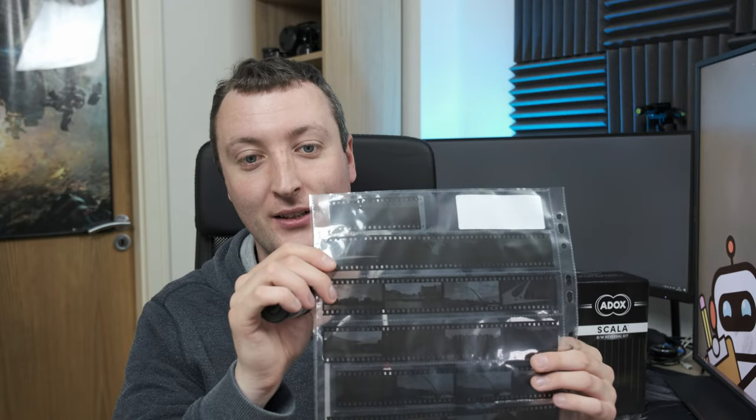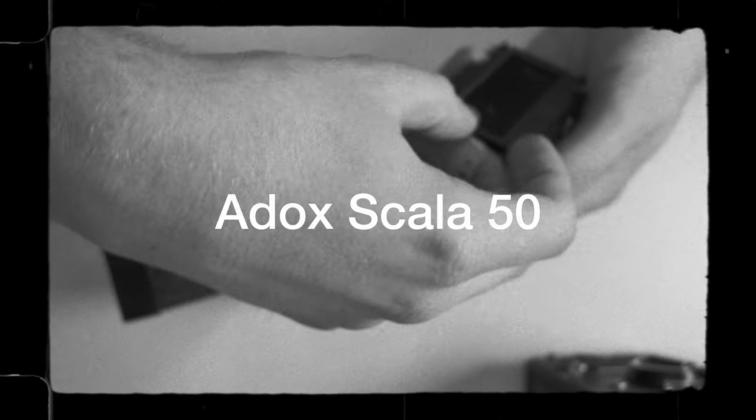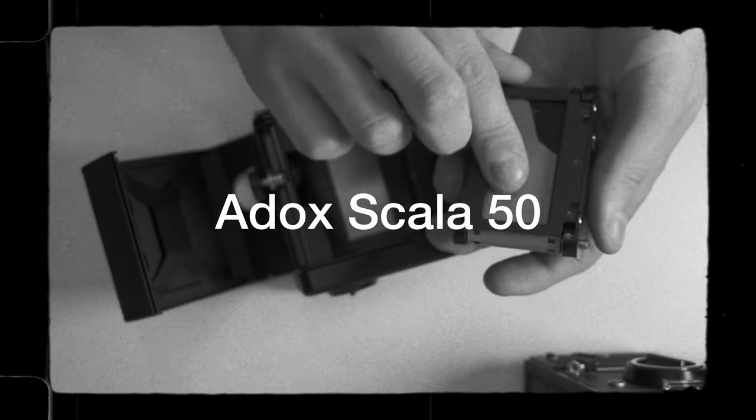When processed correctly, it will give you black and white slides. I should probably explain what this stuff actually is, because black and white slides are pretty obscure and not something you actually see a lot of.